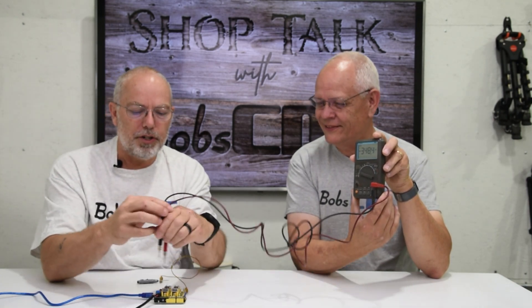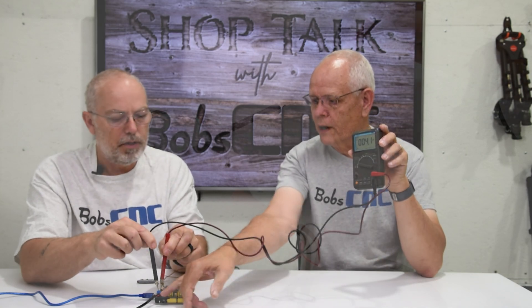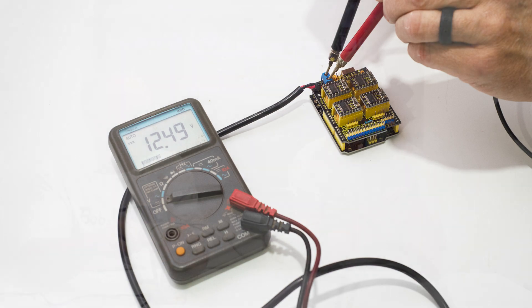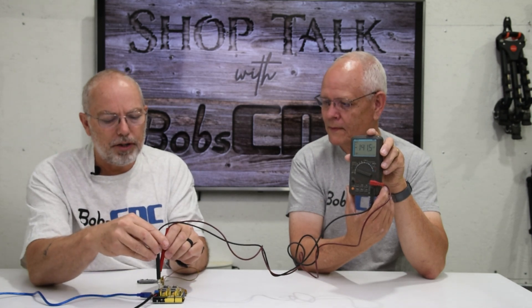So we have our voltmeter set to automatic. The first thing you're going to want to do is put the black lead - which is connected to the common or negative - to the negative side of the blue terminal. Then put the positive lead to the corresponding positive terminal, the way you've wired your machine. On a voltmeter you can connect it backwards and it'll just show negative 12 volts, but the proper way is black on ground and red on positive. You should have about 12 to 12.5 volts.